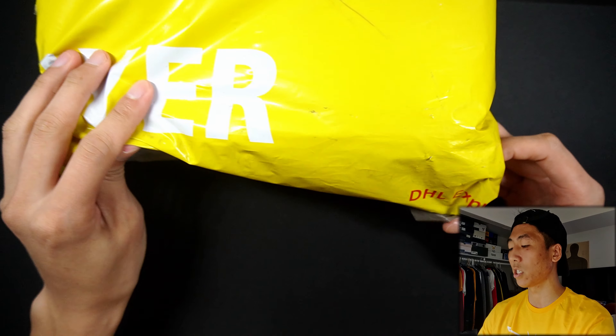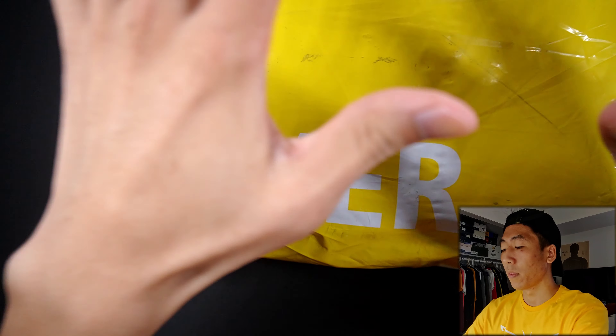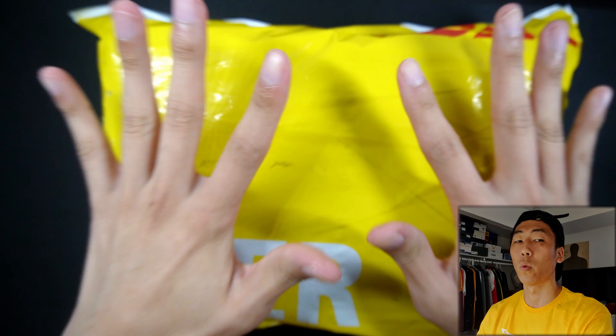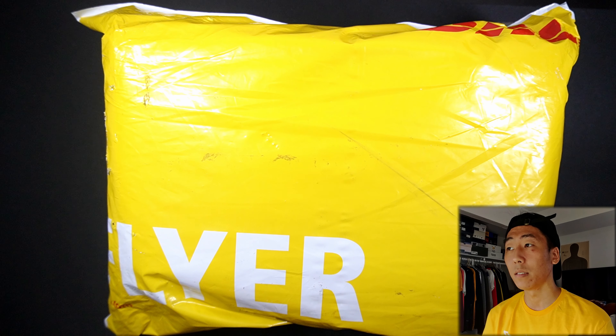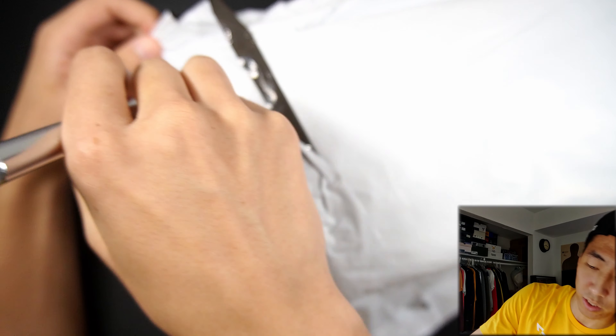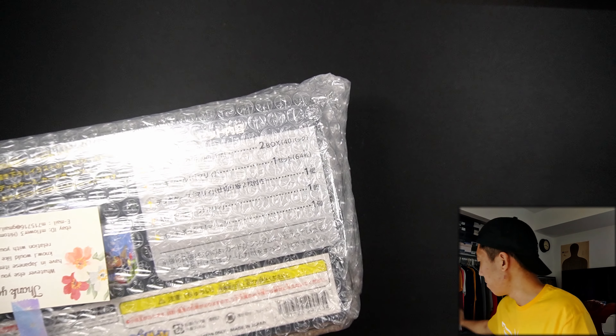So as you can see here, it's from DHL Express — this is from Japan, and this is something that I've been looking forward to for quite some time. So obviously the title of the video is going to spoil it, but before I say it, let's actually open it up. Oh nice, so it is double packaged, which kind of just adds to the protection. And we got some bubble wrap — liking how they packaged this.